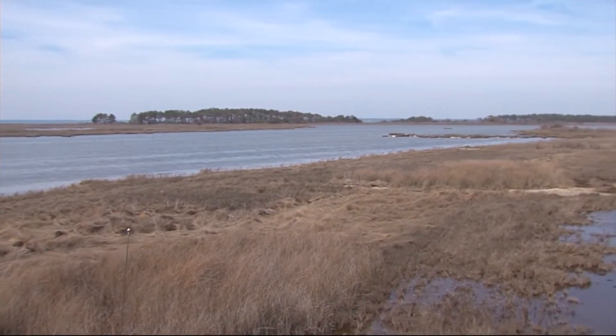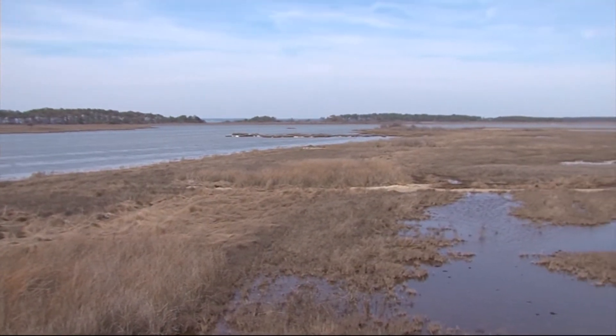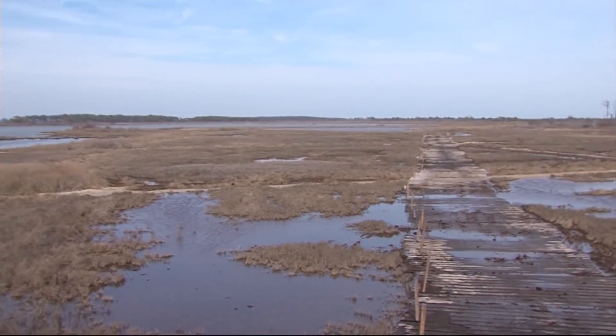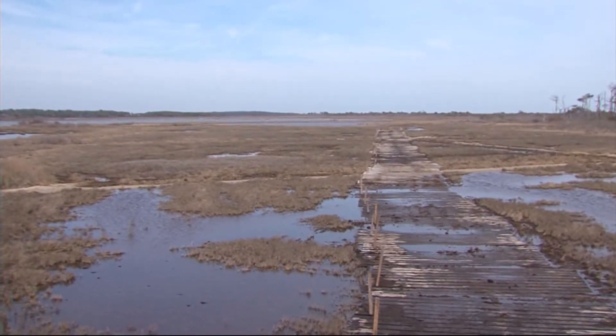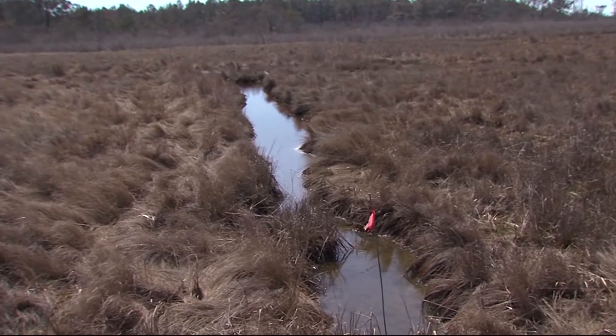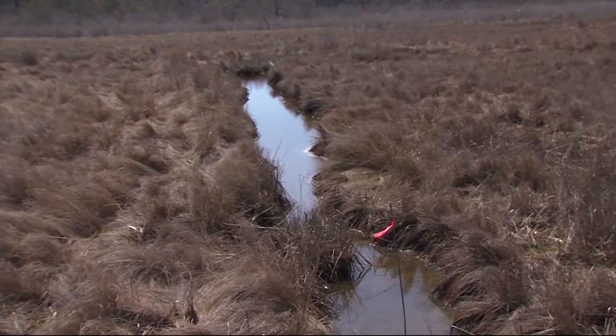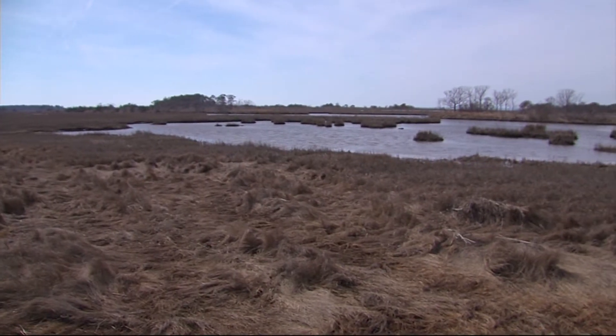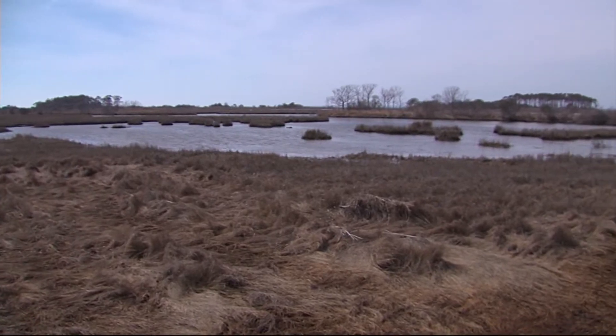On Assateague Island, way back in the 1930s before it was a national park, the Civilian Conservation Corps was brought in to help control the mosquito population by digging ditches in the marsh. During the Depression, people weren't working and the economy was in the tank, so this was a way to keep money flowing into the economy. But while it may have helped the economy, it didn't do much to fight the pesky insect.